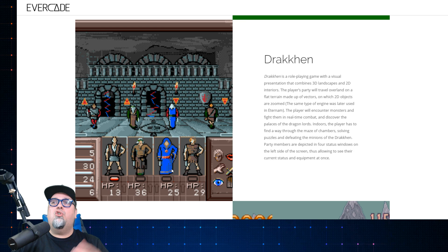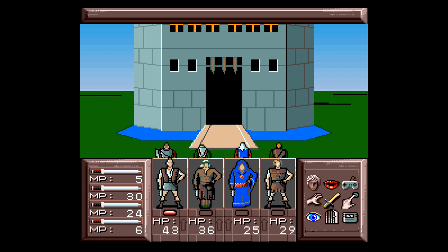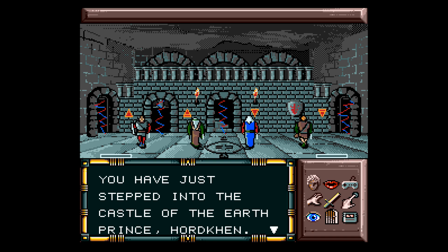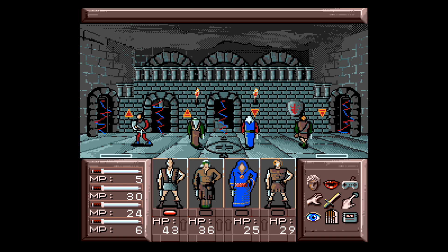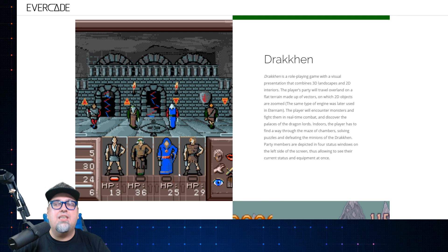Drakken — should have talked about this one earlier, right? Drakken is a role-playing game with a visual presentation that combines 3D landscape and 2D interiors. The player's party travels over land on flat terrain made up of vectors where 2D objects are zoomed. Players encounter monsters and fight them in real-time combat and discover the palaces of the Dragon Lords. Indoors, players find their way through a maze of chambers, solving puzzles and defeating minions. Party members are depicted in four status windows on the left side of the screen. Pretty interesting game — I do prefer Dragon View, but this one is pretty cool too with its definitely unique style.